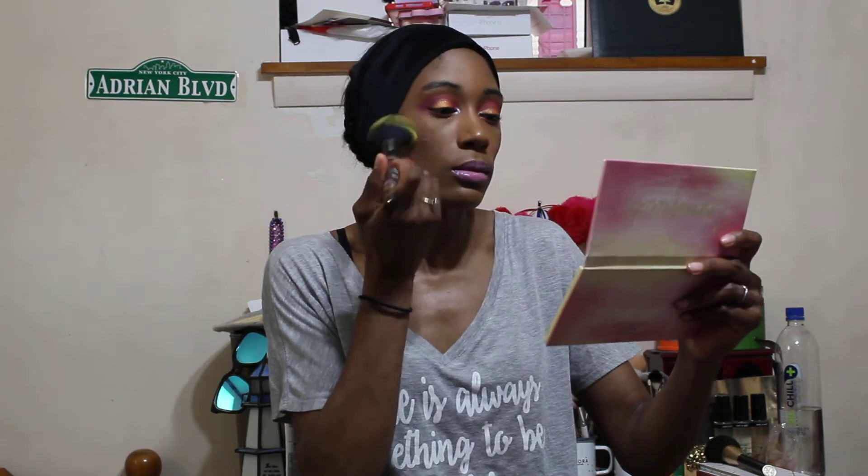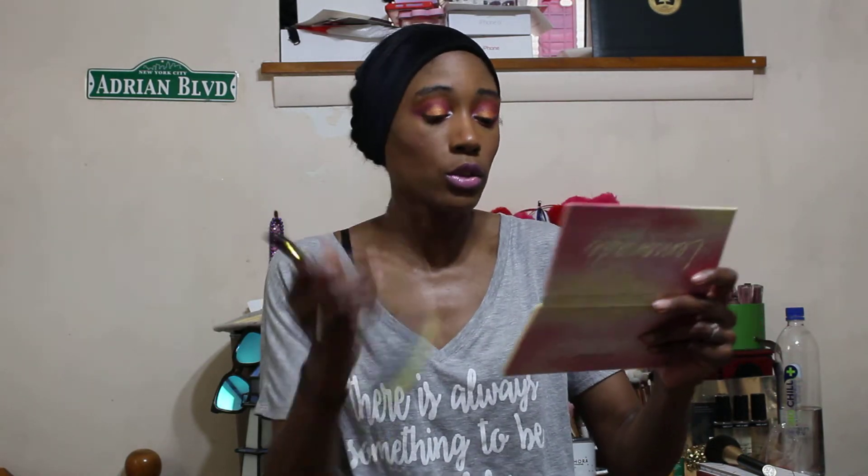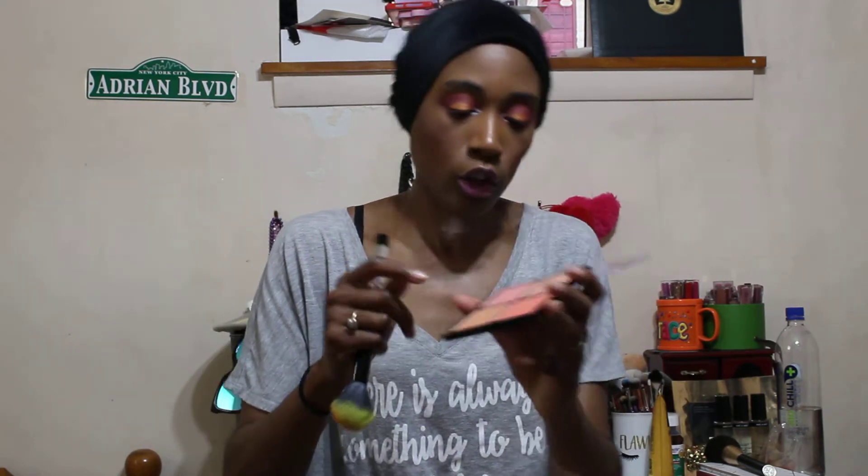This brush is kind of big for blush for me but I'm going to make it work today. Oh, you can actually see the color on me — I didn't think I was going to be able to see this color at all, so I'm kind of impressed. I did have to pack on quite a bit to see the color though. I might put the shimmery highlighter-blush on top to see how that works. I'm getting Nars Orgasm vibes with these two bottom shades. The combination is really working.